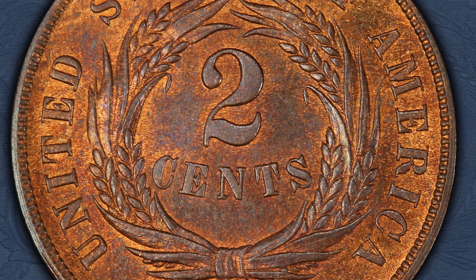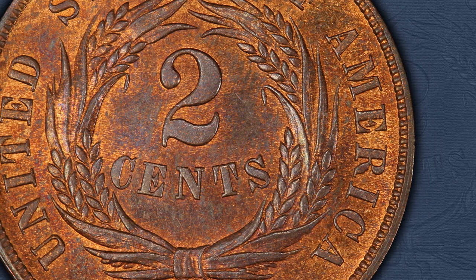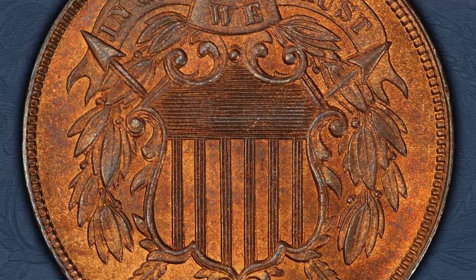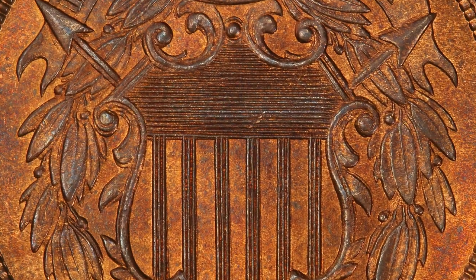This 1867 two-cent doubled die obverse, attributed as Fivaz-Stanton 1-01, is known to have the strongest doubling in the series. Additionally, this obverse comes paired with three different reverses: one with zero die rotation, one rotated 15 degrees, and another rotated 180 degrees.